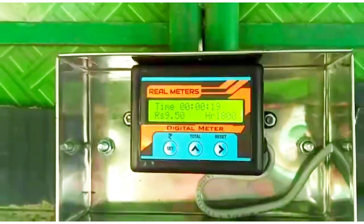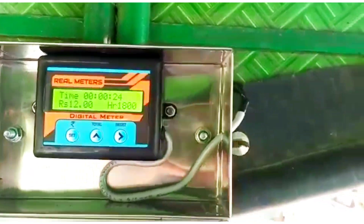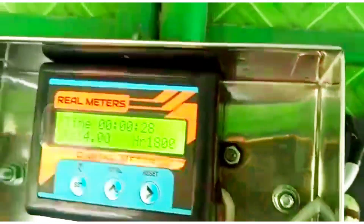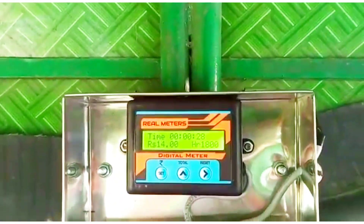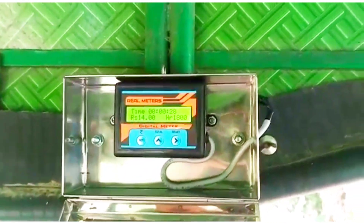What do you do? If you do it, you will need to make a second time. That is the second amount. At that time, you calculate the custom device. This device is very useful.